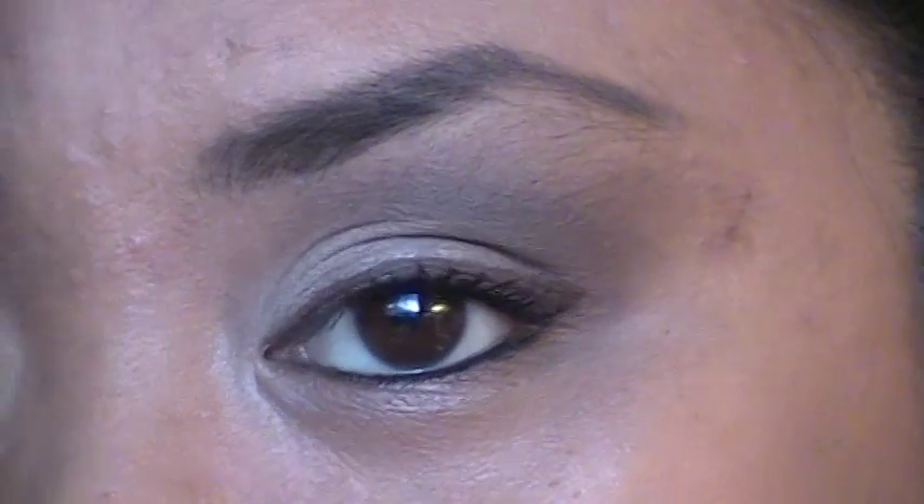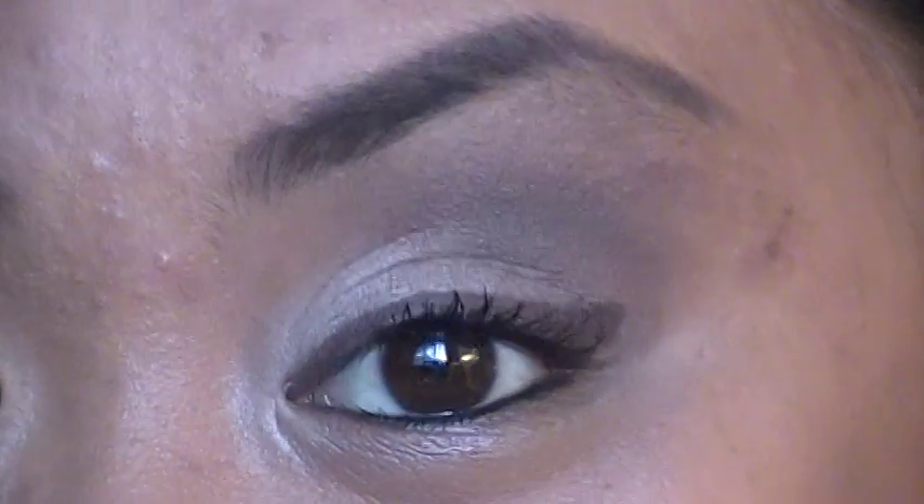Hello everybody! Today we're going to be doing a tutorial look today.